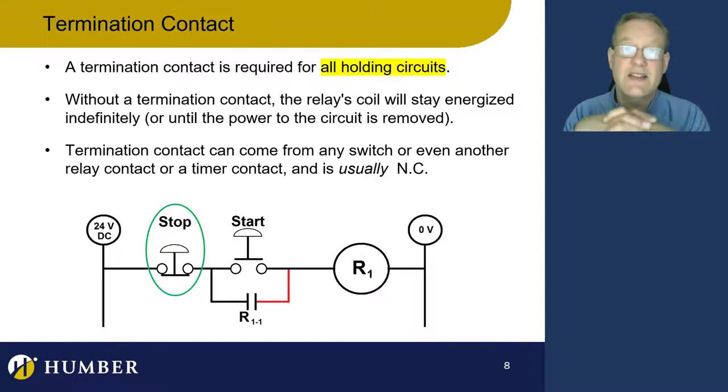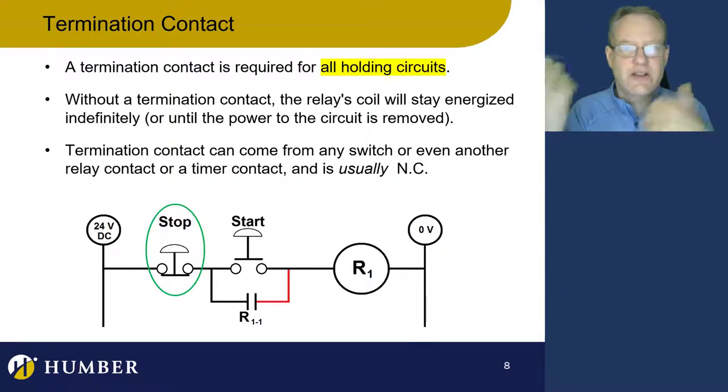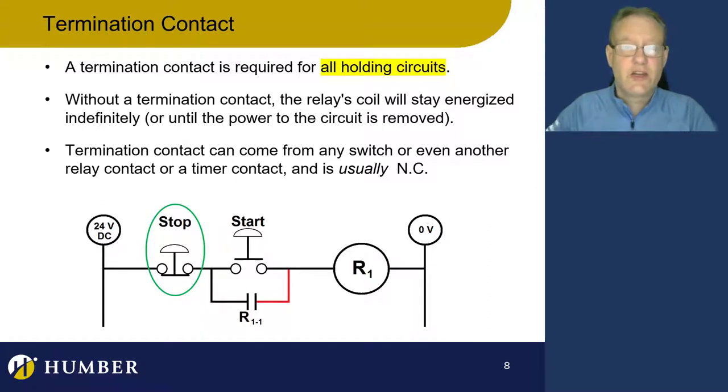The termination contact is actually really important. Imagine if you didn't put a termination contact in — your activation signal becomes closed, energizes the relay coil, the relay coil changes the contacts, and it holds itself on. But what turns it off? You need to have a termination contact. You cannot build a holding circuit without a termination contact. You need an activation signal, a holding contact, and a termination contact for any holding circuit.